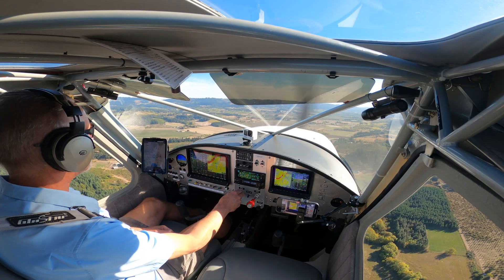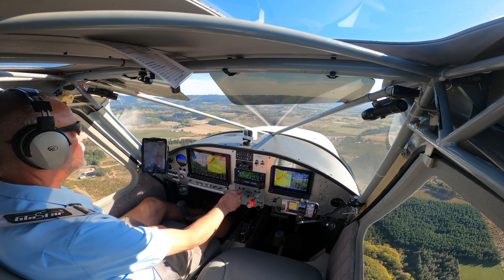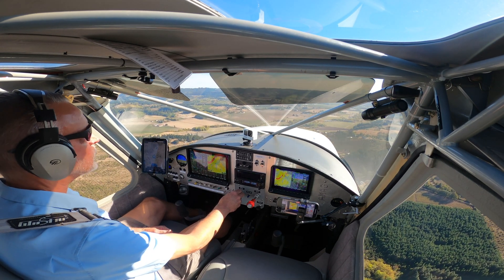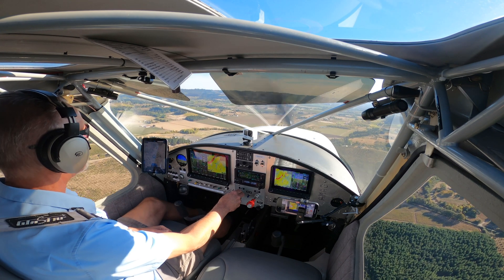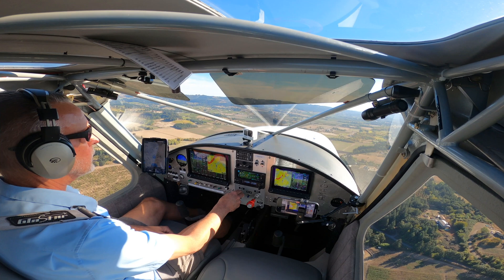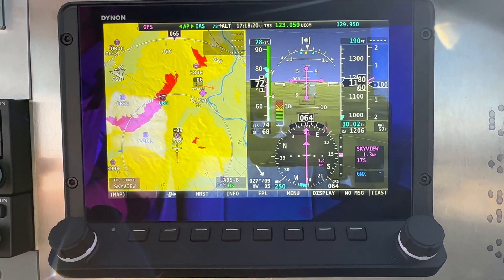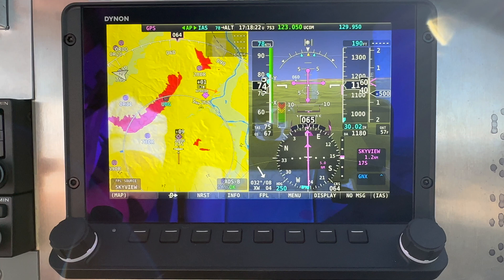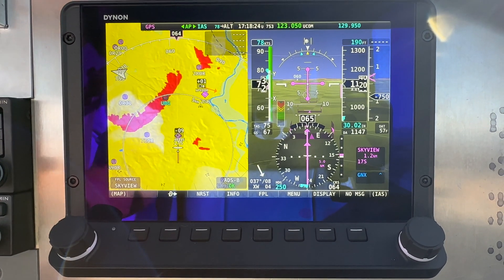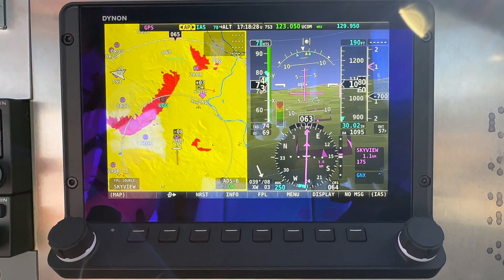I'm going to add a little bit of power and see if we can reengage. I can actually see the runway out in front of me. Now that I've found a little bit of power, I could probably make it there — but this system is not designed to automatically reengage. We've got traffic taking off, so we're going to abort this — autopilot disconnect — and come back around.